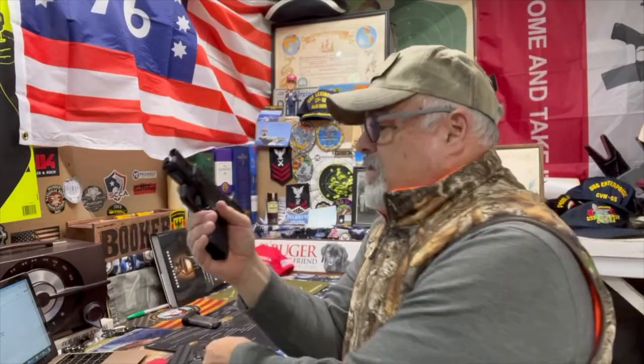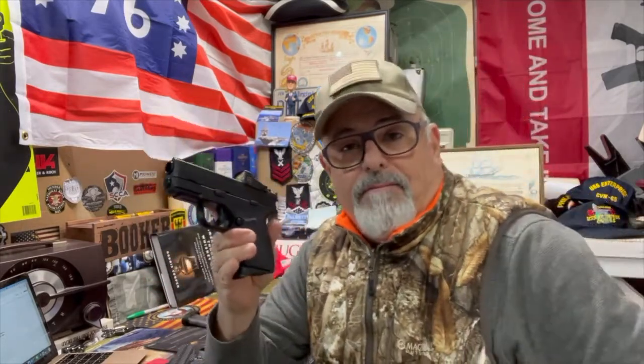First off let's make sure she's all empty — and it is. This is a new acquisition of mine. I personally thought I'd kind of gone away from these single stack 45s, these little pocket cannons, but I picked this up about a month ago — it was on sale.